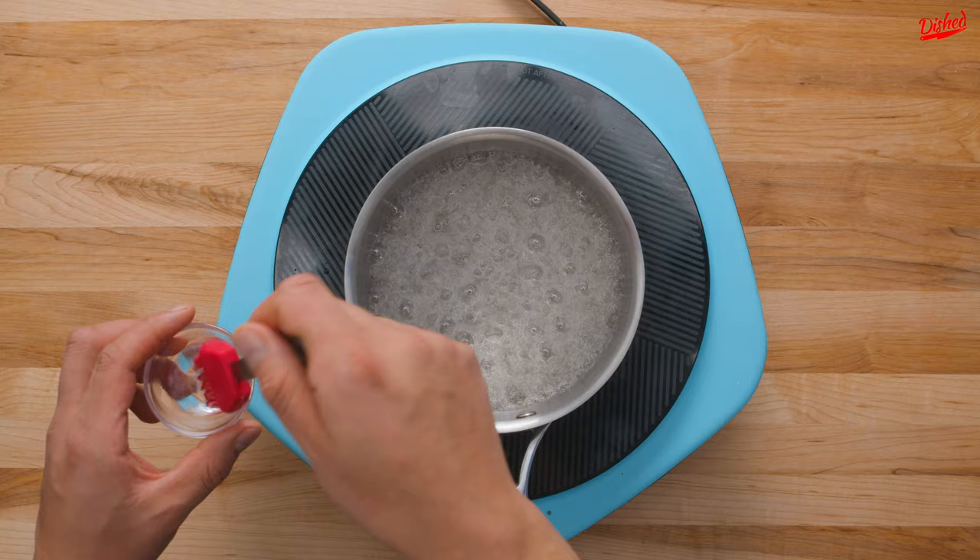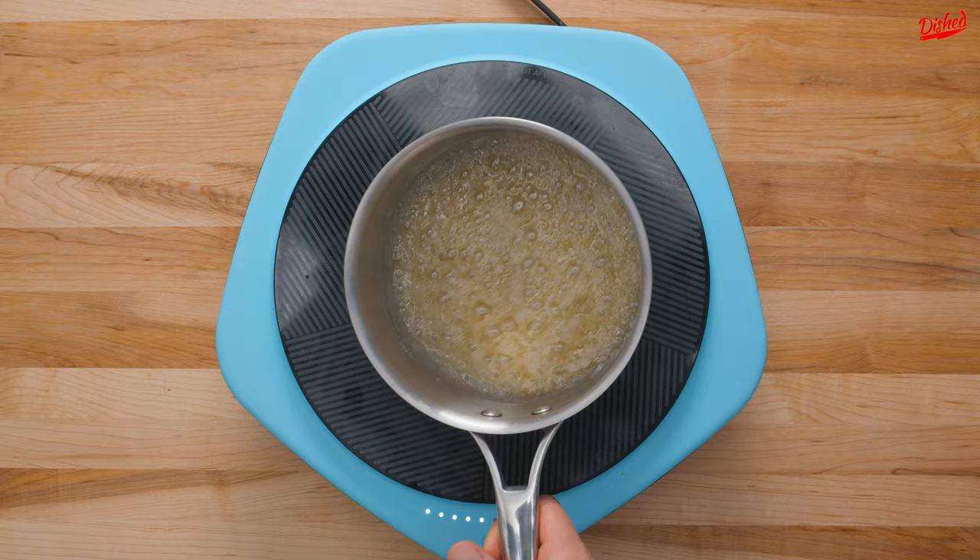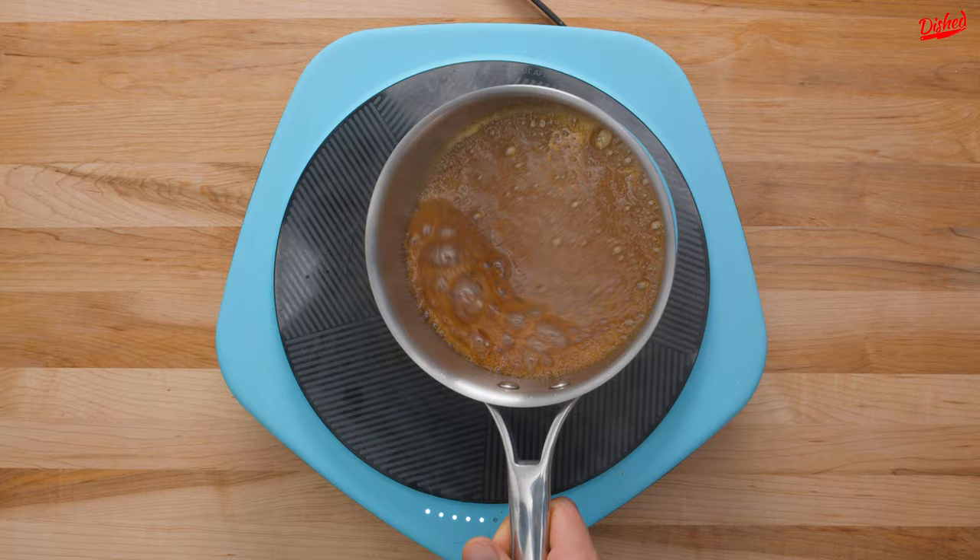The color should start to darken after a few minutes. Resist the urge to stir it with a spoon, but if you sense that it's cooking unevenly, you can lightly swirl the mixture every so often. Once you have a rich caramel color, remove it from the heat.